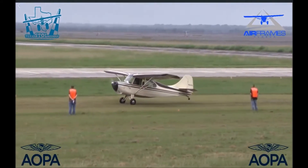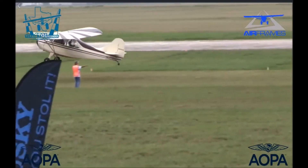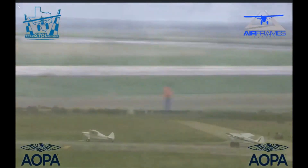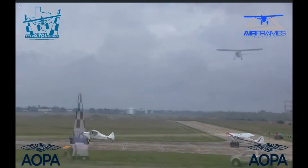That's a nice job with two people up in that airplane — they're probably right at gross weight or pretty close to it. On a pretty warm, muggy day, that's pretty good performance. He or she is extracting just about all the performance they're going to get out of that airplane, and that's a great job. Okay, here comes the Champ again — let's see how they do on the next attempt.